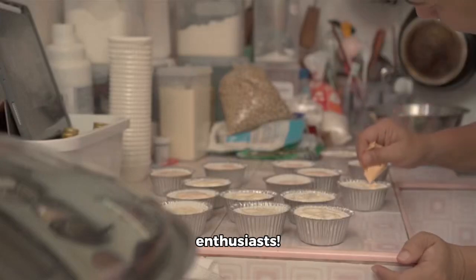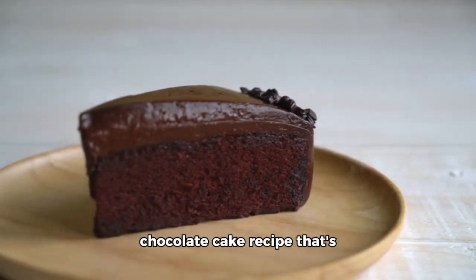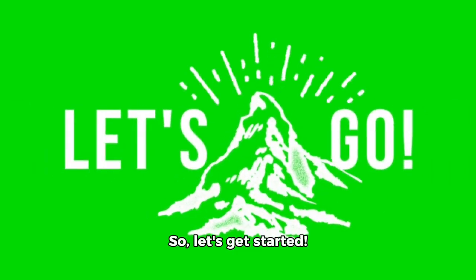Hey there, baking enthusiasts! Today, I'm going to share with you a delicious chocolate cake recipe that's sure to please your taste buds. So, let's get started!